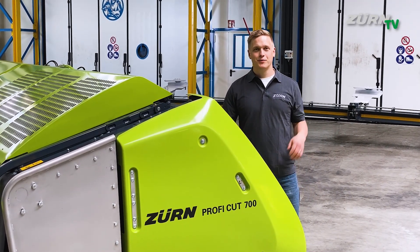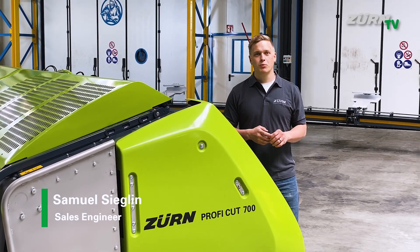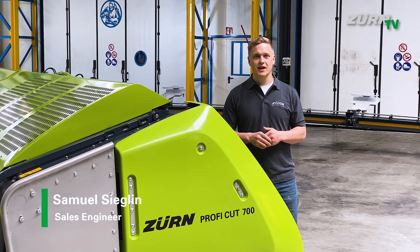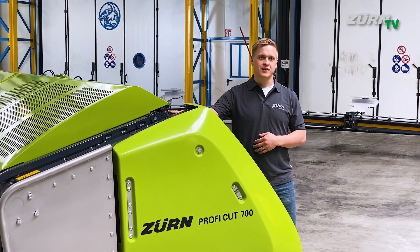Hi, my name is Samuel and we are here in the Zern Harvesting Merkling factory in the paint shop. We want to use the free time in the weekend to explain you some technical details about the ProfiCut whole crop header.